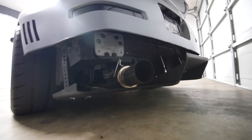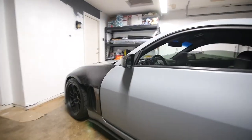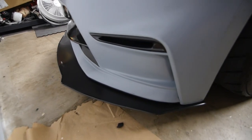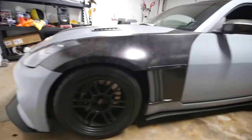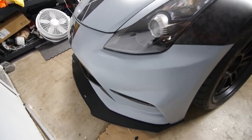I'm rocking the ISR exhaust cat back and also the Y-pipe. These are Gorilla splitters — very nice, they're aluminum. I'm running a 370Z Nismo bumper; I actually had to make some brackets for it so the bumper fits right.